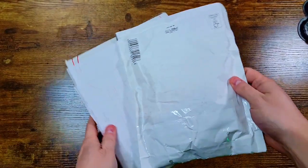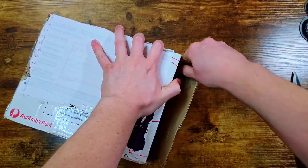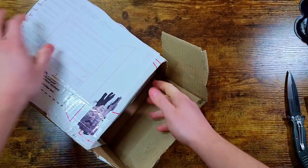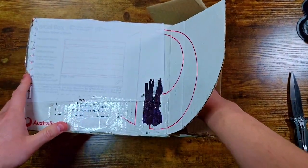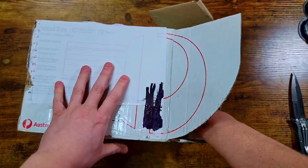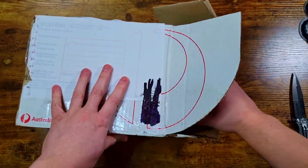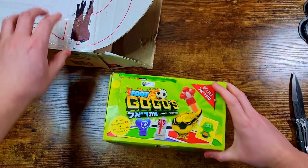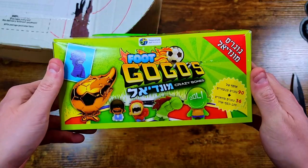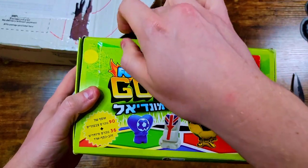We've got the double packages — the small one we'll save for the end, and we're going to open the boxy one first. Alright, there we go. First things first, I can already see it right here — this is the deal he hooked me up on, all the way from Israel. If you're a fan of I Like Gogo's Crazy Bones or you've seen his channel, you probably know what this is — we've got this box of Foot Gogo's. This is incredible, look at just how awesome this is.